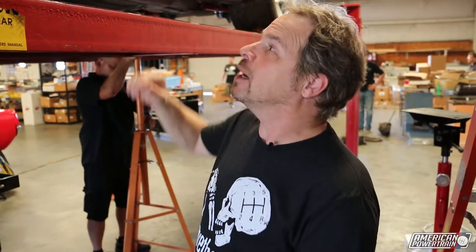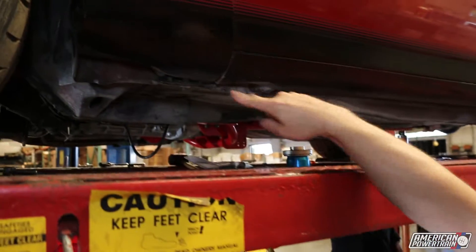A lift is always one of the easiest ways to work on the transmission of your car. But if you don't have access to a lift, you can do this project on jack stands. Just make sure that you use the factory jack points — otherwise, you could damage your sheet metal like a previous owner of this car did.